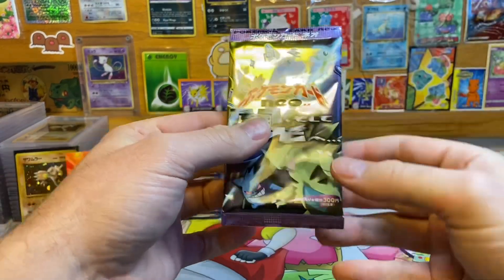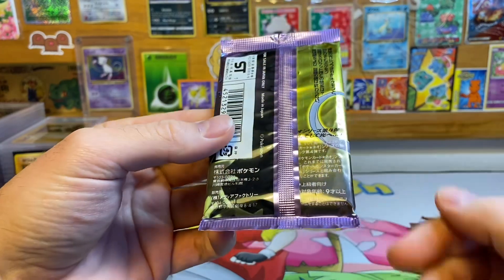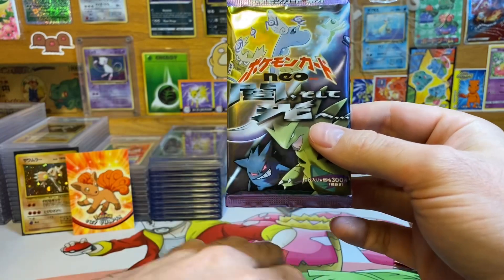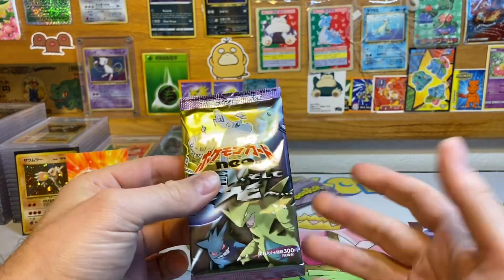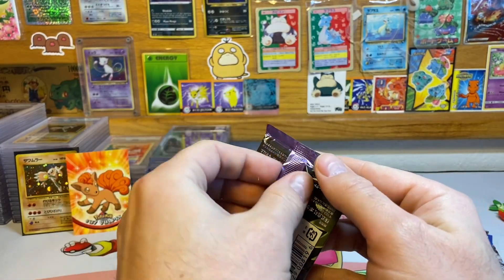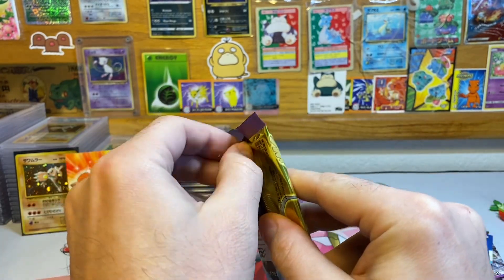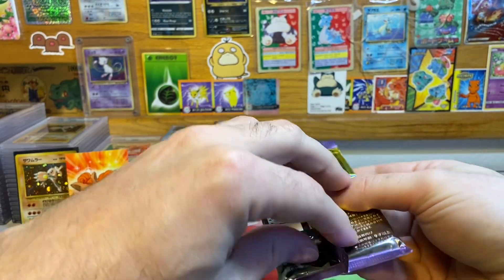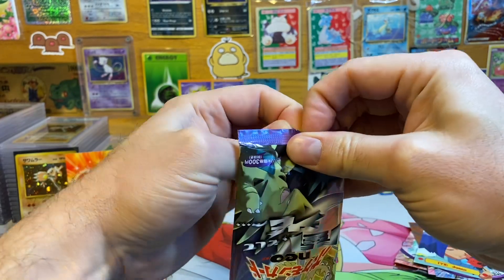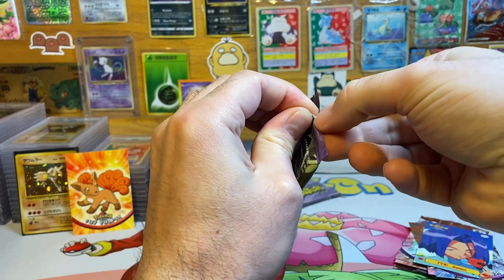It looks to be good but we're about to find out. Somebody snipped that top off — other than that it looks great. Unfortunately I can't get this graded because it does have that snip at the top; I mean I could but it would probably grade really low. It doesn't look to be resealed at all. I'm really hoping for a Light Dragonite or a Shining — any Shining would be great. It's not wanting to tear at the bottom, I do want to conserve the pack art.